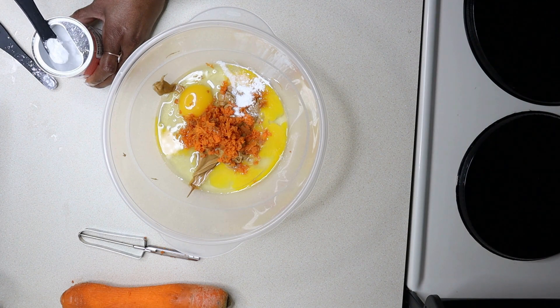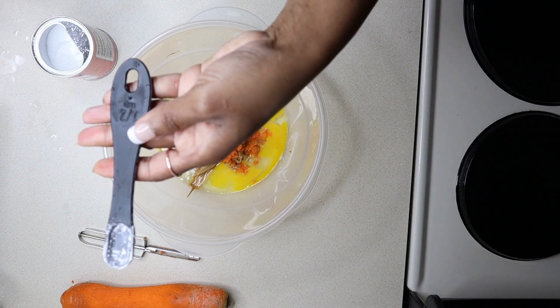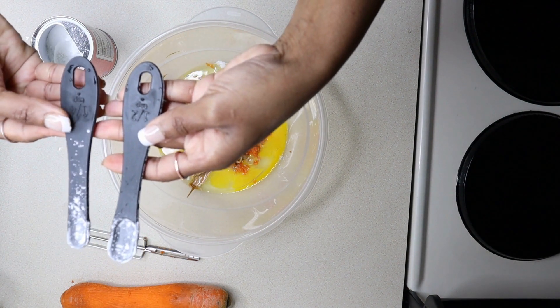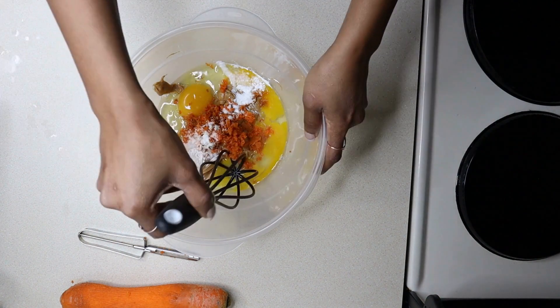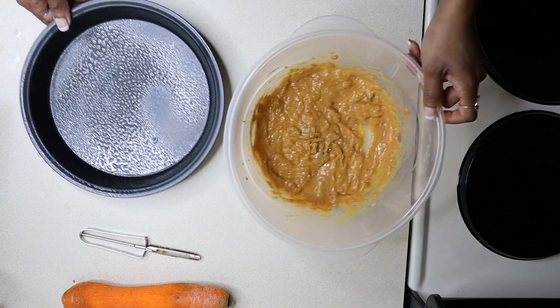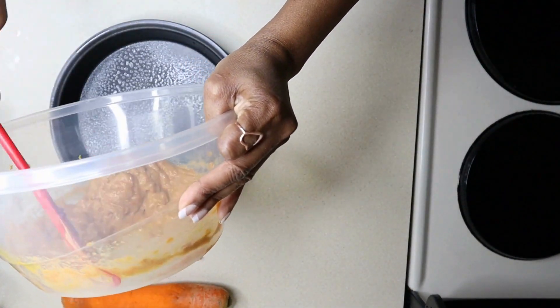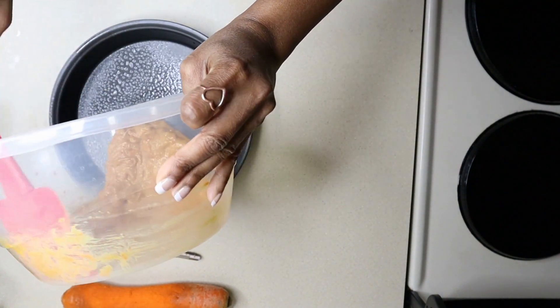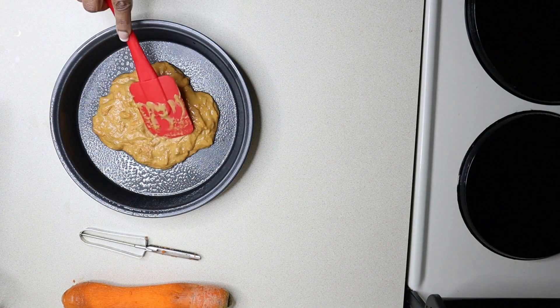I know you're looking at your spoons thinking, I don't have a three-fourths teaspoon. Well, the easiest trick for a three-fourths measurement is a one-half teaspoon plus a one-fourth teaspoon — that's how you get the three-fourths. Grab a whisk and stir it all together. Remember that pan that you lightly sprayed with oil? We're going to use that right now. Let's pour the mixture in that pan and spread it out.